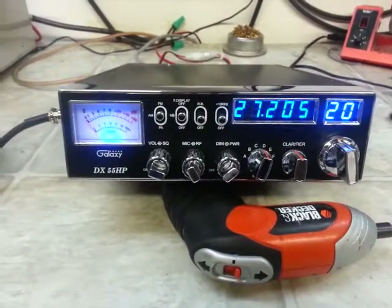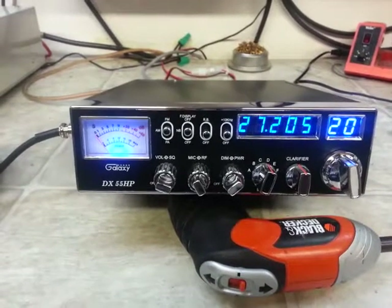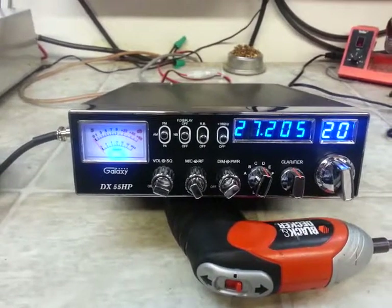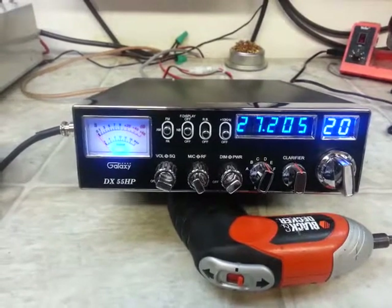Hello again everyone, Truck CB Sales here. This tune-up report is going out to Jeff in shaky ground, big California. This is the second 55 HP you sent to me — wanted it set up the same way as the other one.